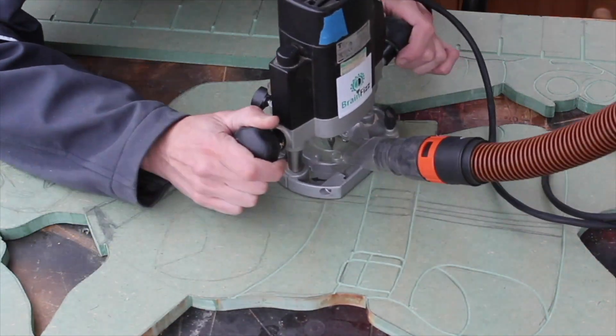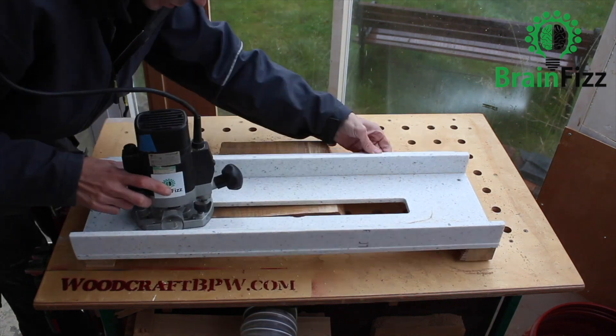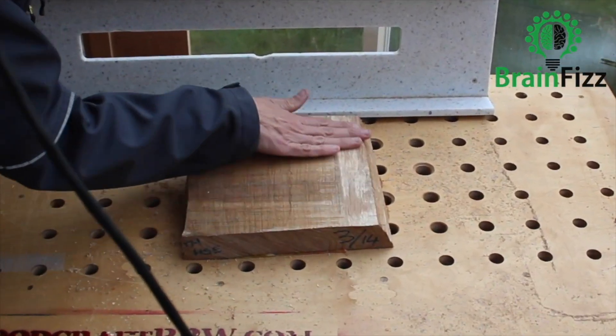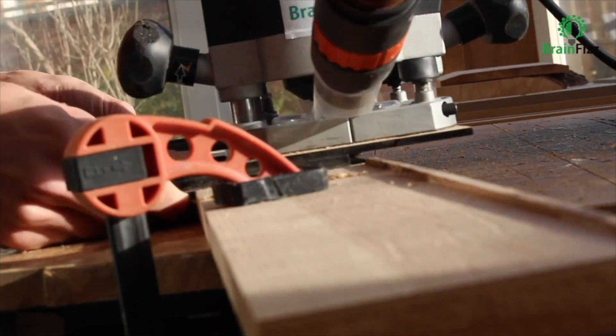There are loads of really amazing things you can do with a router, and it can — with the exception of saws and sanders — pretty much replace or at least stand in for just about every other tool in a woodworking workshop. And there are even cordless ones now, so you don't even have to keep feeding the meter.